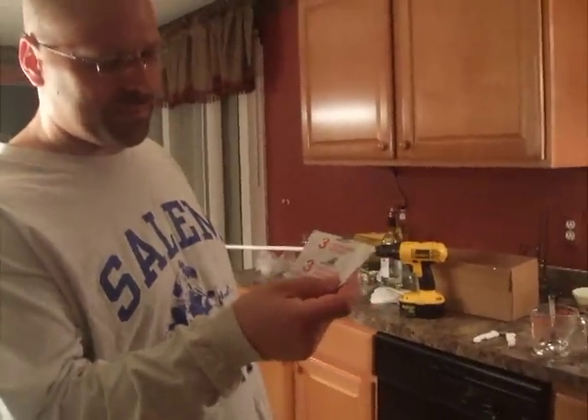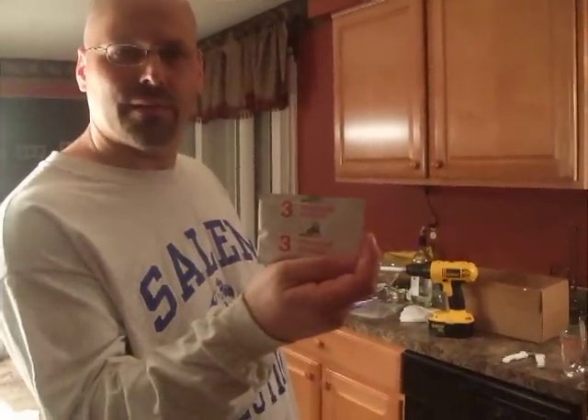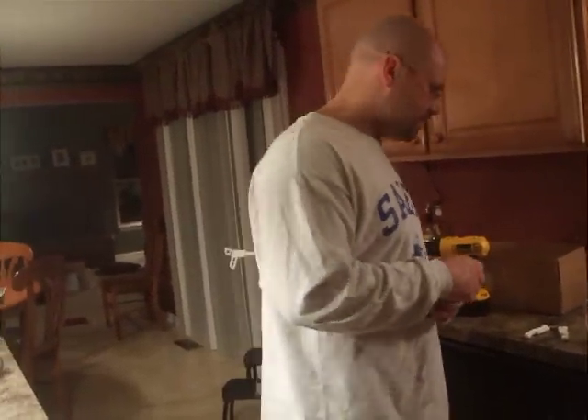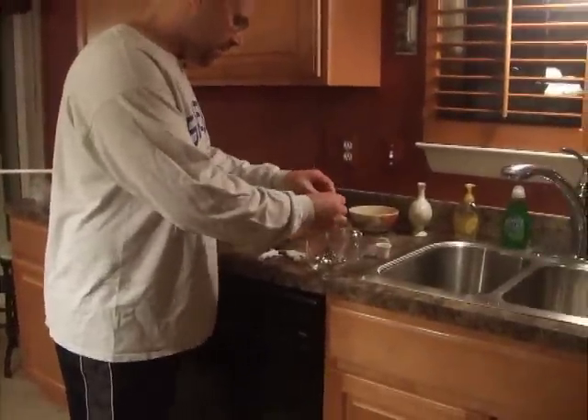This packet is potassium sorbate. This will preserve and help to age the wine. Now, I'm going to dissolve that in a half cup of water. Go ahead and cut that up here. Dissolve both of them in there.